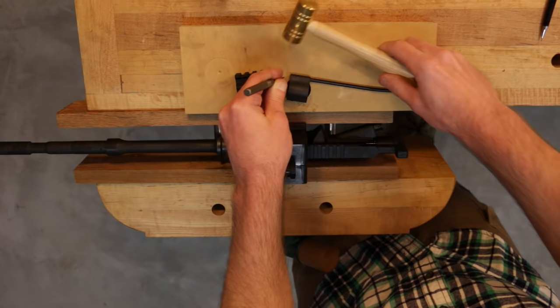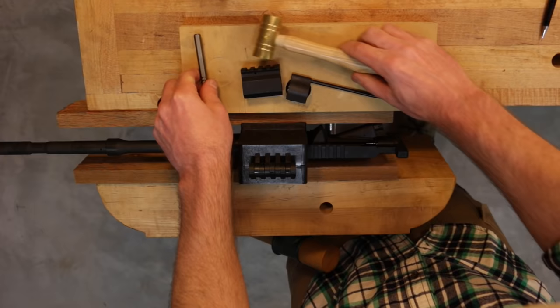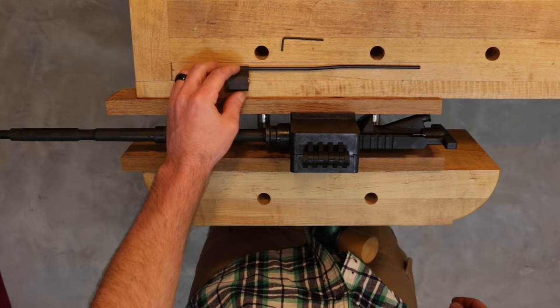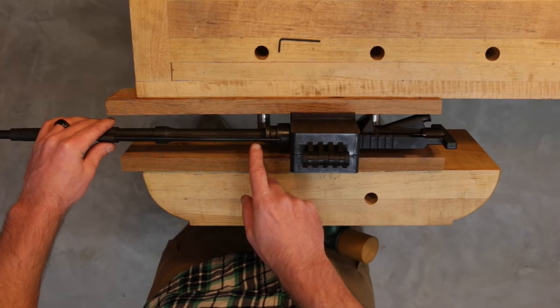You want to drive the roll pin just flush with the surface. Now that the roll pin is driven flush with the gas block on each side, we can take this assembly and install it onto the barrel. This particular gas block has two set screws, so for that I'll be using a 3/32 Allen key. We'll install the gas block over the barrel and make sure the gas tube aligns with the upper receiver.